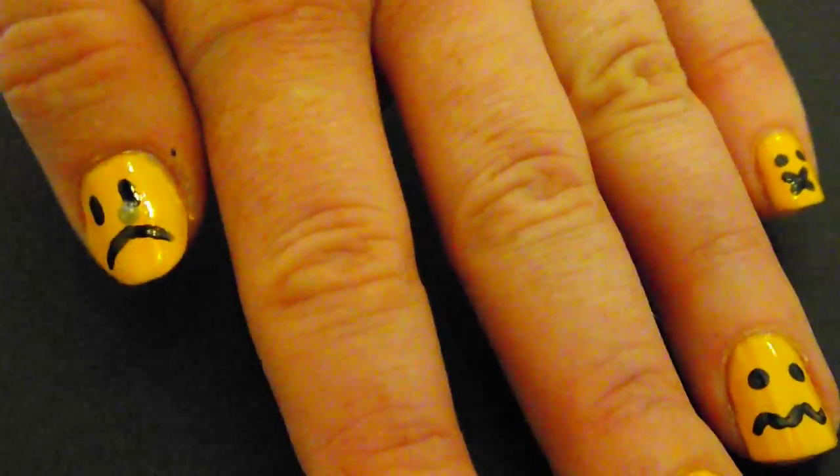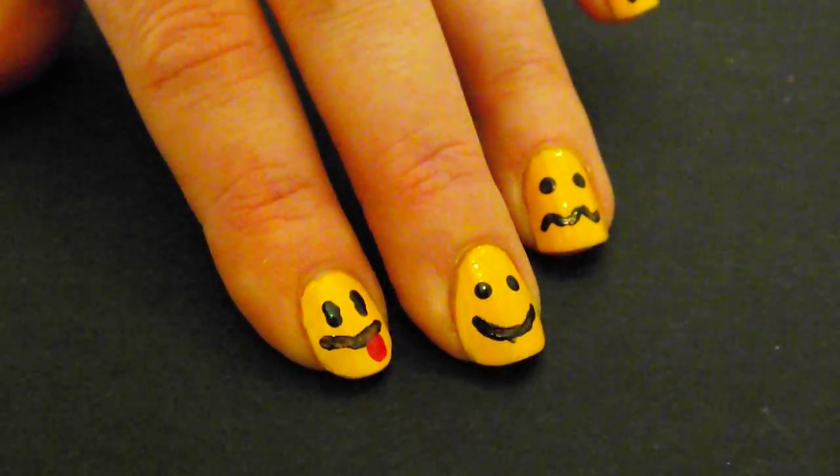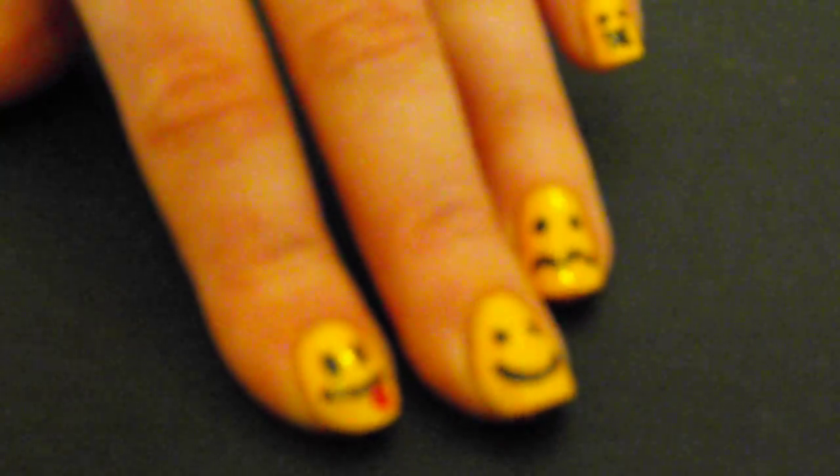There you go, that is how easy it is. And now you have the nice smiley nails. If you liked that video please subscribe to my channel and see the other ones that I have made. See you soon.